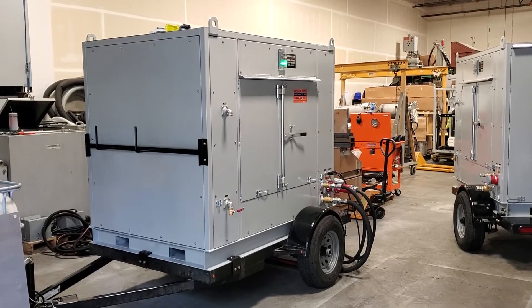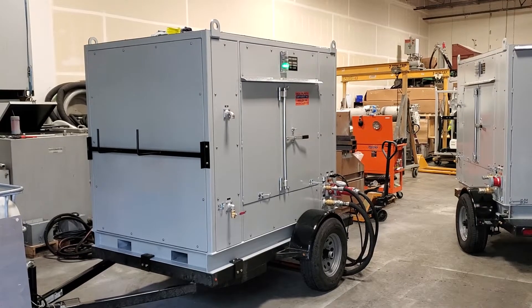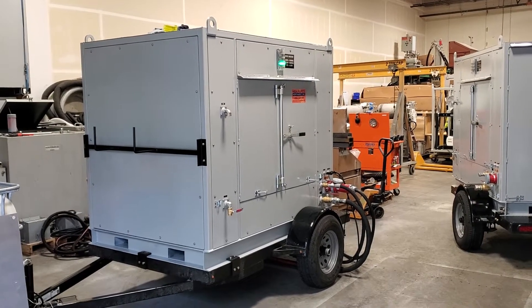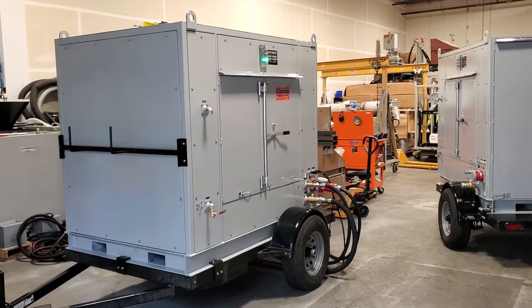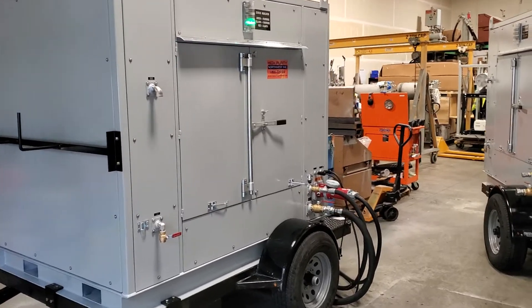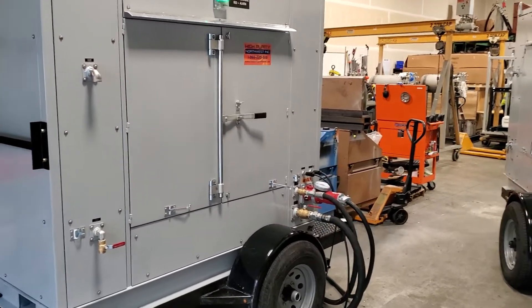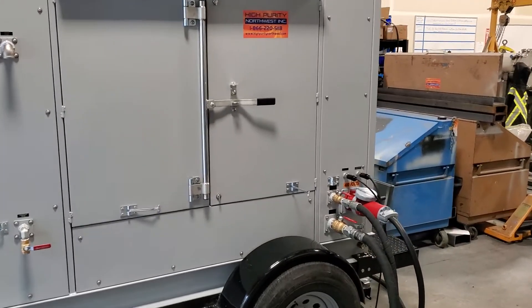This is a High Purity Northwest mobile oil purification system. This is one of our compact packages — what we call a mini mops, mini oil purification system. It's a very compact but powerful system, ideal for processing small to medium sized transformers.